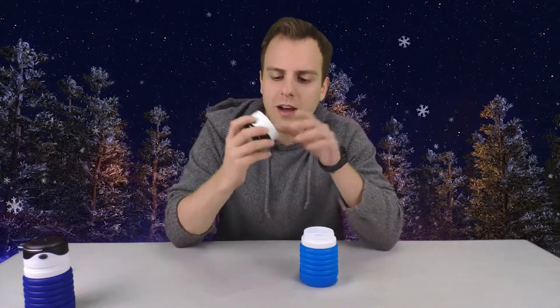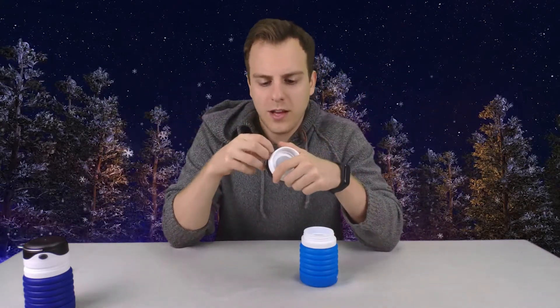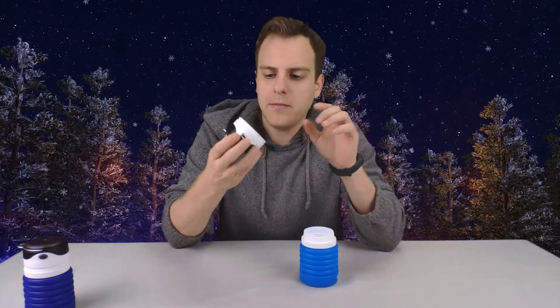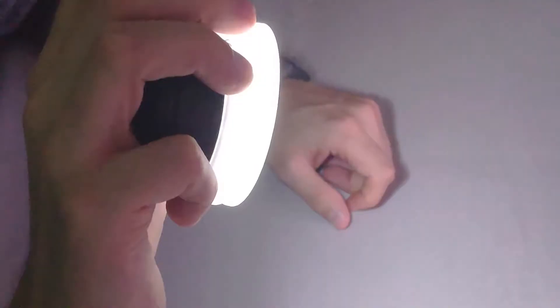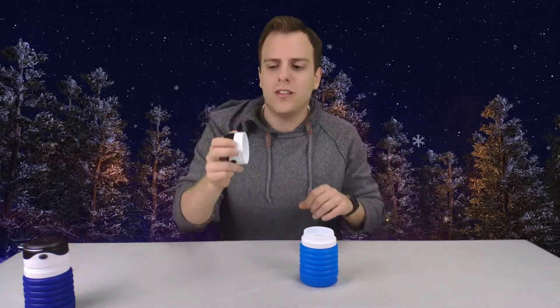The lid has an extra feature. The micro USB is for the lid — as you can see on the side there's a micro USB charger — because the lid is an LED light. You have three different settings: the regular bright light, a softer white light, and an SOS light. This is perfect for hiking, camping, etc., so if you have a loved one that likes to do those things, they might love this water bottle.